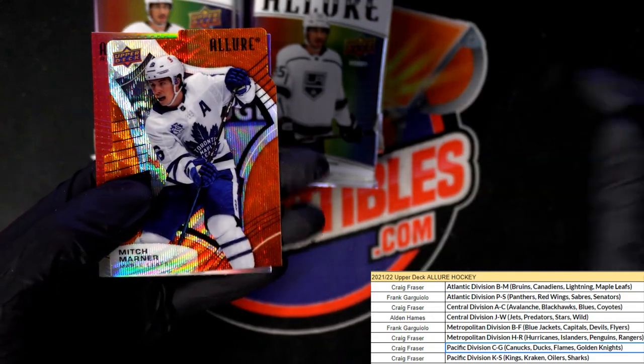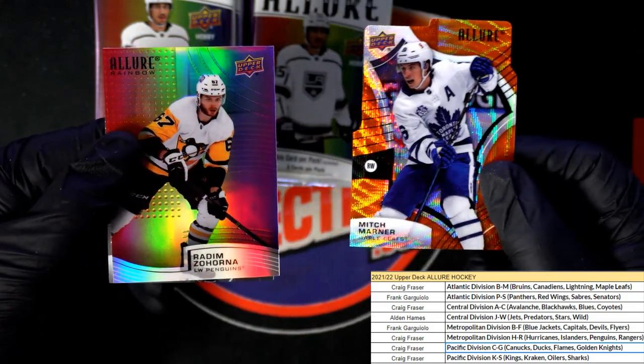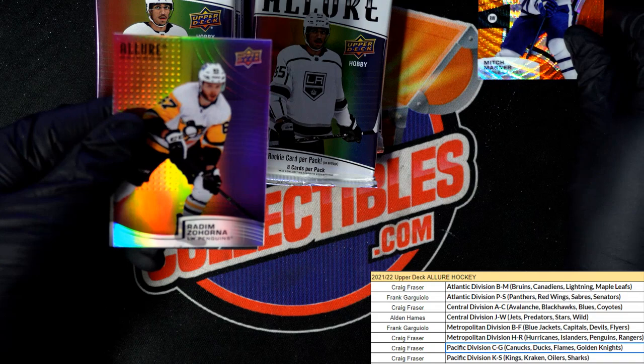What is this? Oh it's a Mitch Marner - nice! Oh my, look at this thing. Great looking parallel die cut styles, that's sweet.